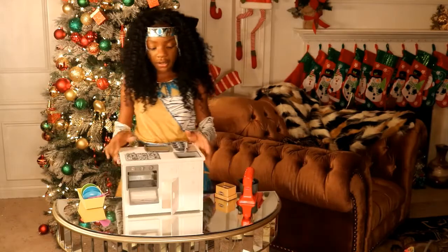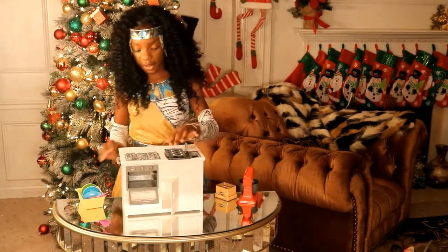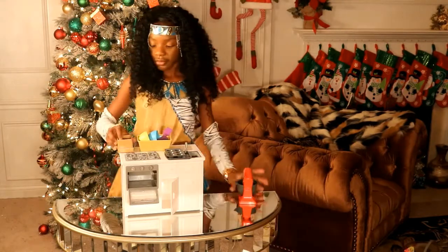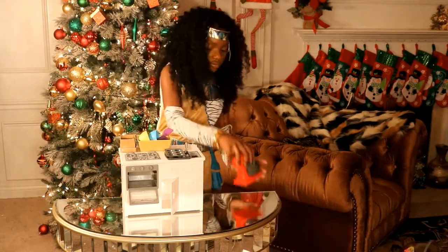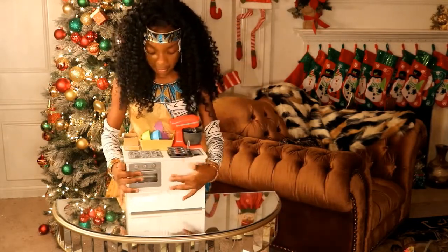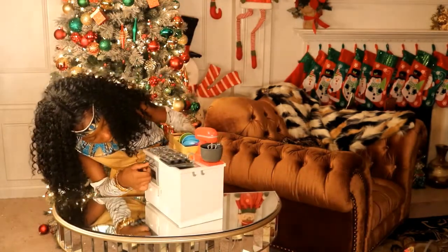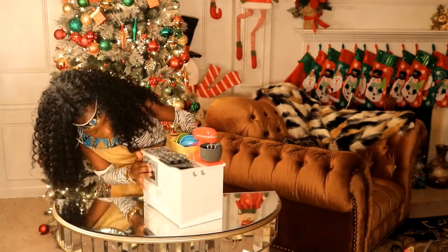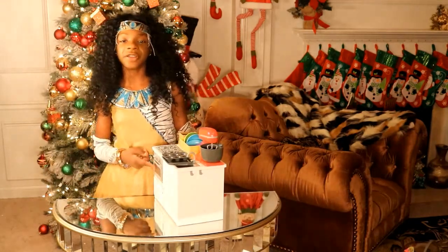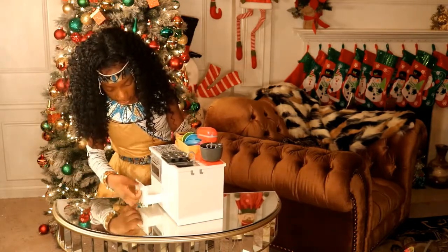I'm going to line everything back up on my kitchen island. Make sure everything is closed. You've got to make sure you hear that click if you're trying to close your oven — otherwise it'll keep popping out just like it did to me. Now you know that.